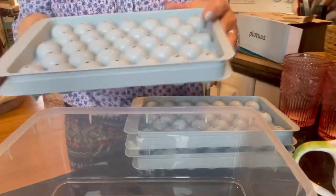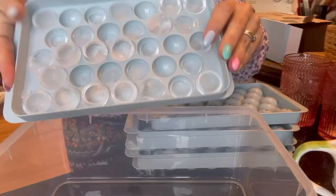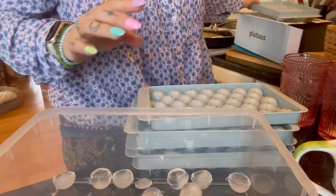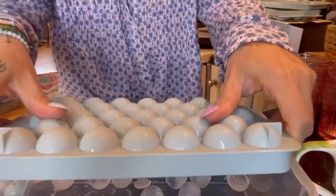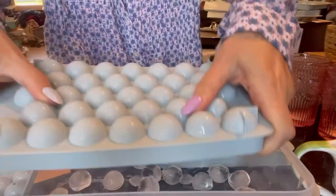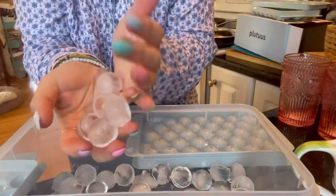We can see how they came out. I did peek and I think I just didn't fill them quite enough, but you can see they come out super easy. That was one of my complaints with the other ice cube tray — they just didn't come out very easily. It's gonna take a little practice, but look at how cool these ice cubes are!